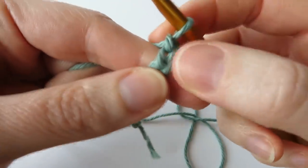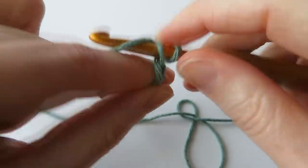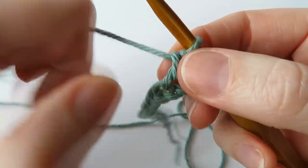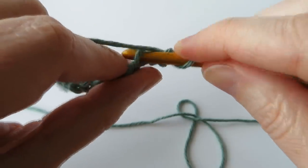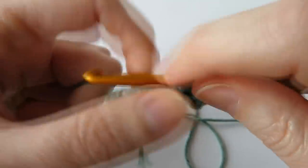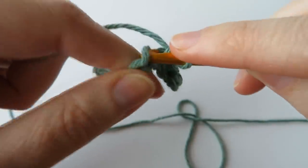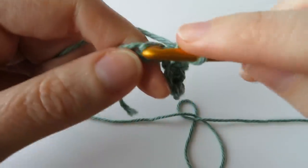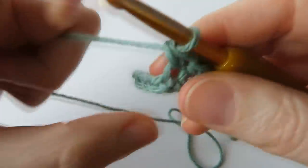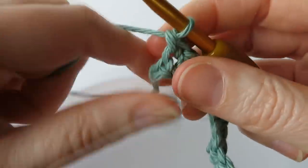Then we're going to put our hook into our second chain from the hook. We don't count the loop on our hook — there's our first chain, there's our second chain. Put our hook in there and do a single crochet. This is in US terminology, so in UK terminology it's a double crochet. I'm going to do one single crochet all the way along in every chain, working to the end. I should end up with 12 stitches by the end of this row.